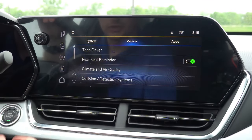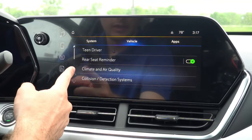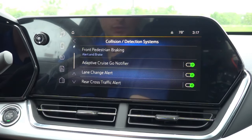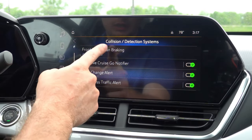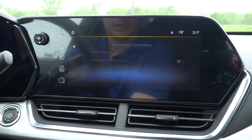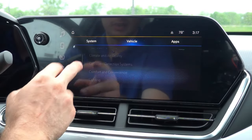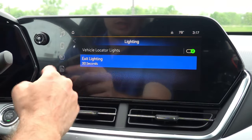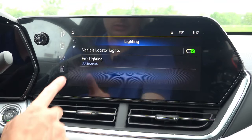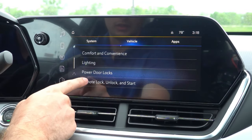Moving over to vehicle settings, you can set up teen driver mode, which assigns a proximity key fob with limitations and requires the driver to buckle up. There's a rear seat reminder, climate and air quality settings, and your collision detection system — including adaptive cruise control, lane change alert, rear cross traffic alert, and front pedestrian braking, which you can set to alert, brake and alert, or off. Under comfort and convenience, you have chime volume and automatic wipe in reverse for the rear window wiper. Under lighting, you can change the exit lighting duration to 30, 60, or 120 seconds. And there are door lock settings including anti-lockout, auto door unlock, and delayed door lock.